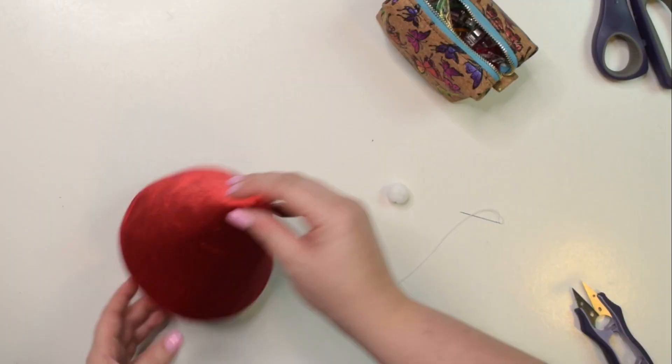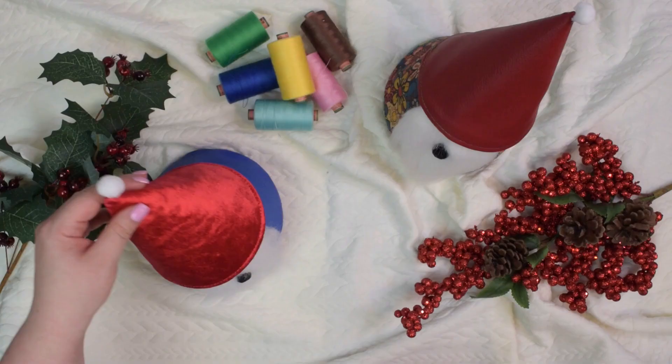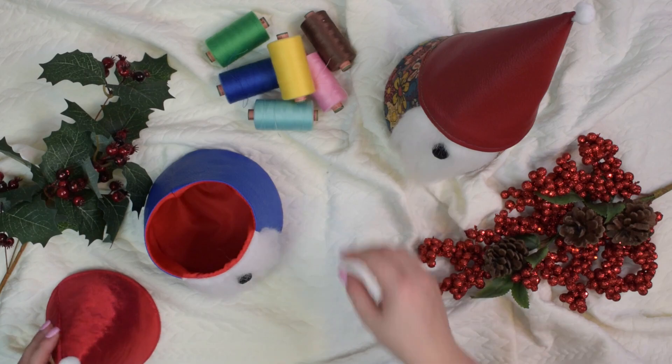I have completed the hat. The last thing to do is to attach the pom-pom to the top of our hat. And just like that your gnome basket is completed. I hope you enjoyed this tutorial. If you would like to see more videos like this one then don't forget to subscribe to my channel. See you next time! Stay crafty friends!